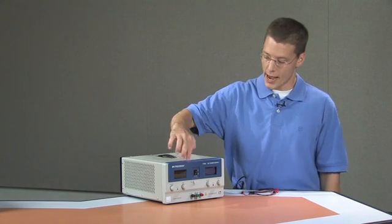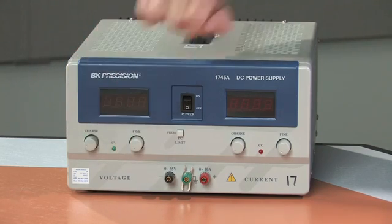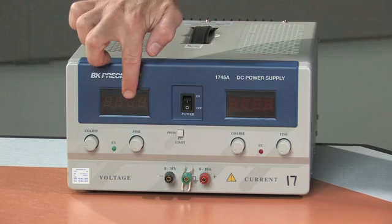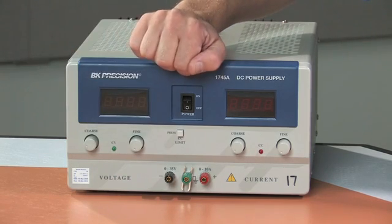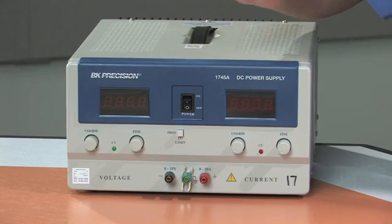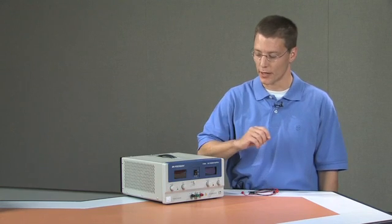Here we have a single output power supply in which you can control both the voltage and the current. On the left-hand side is the side that displays voltage, and you can control the voltage using the voltage knobs. The current is going to be controlled potentially independently of the voltage, and it depends on certain circumstances when that occurs.